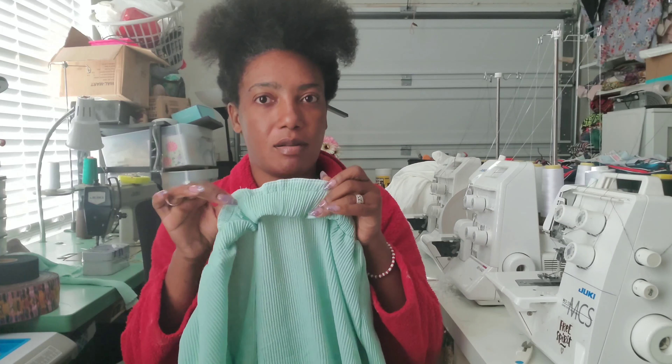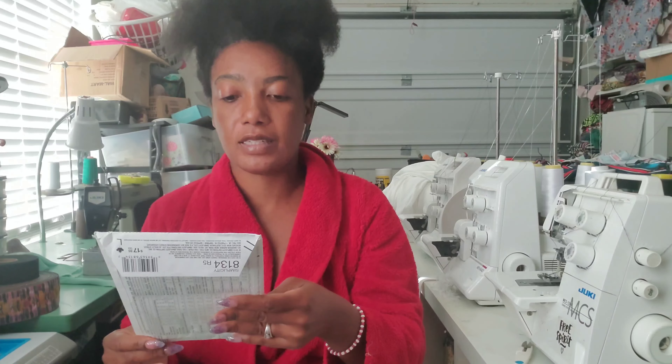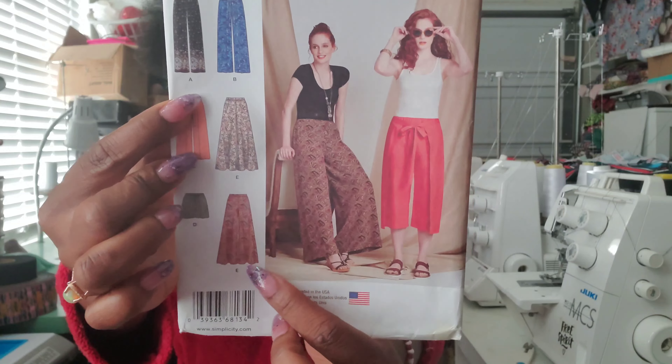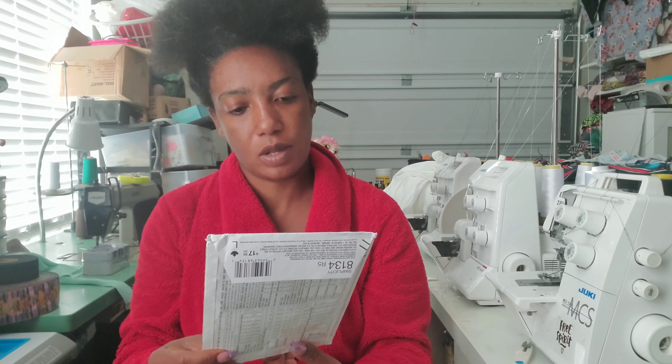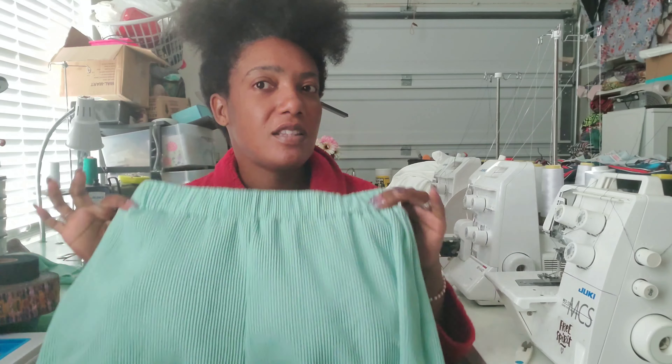So far I like the Palazzo pants — they are great. The legs are wide and they're easy to make, super easy, two thumbs up. Next view I'm going to try is probably View A, which is just plain pants but not as wide. Currently we're looking at View E, and I see they also have shorts as well.